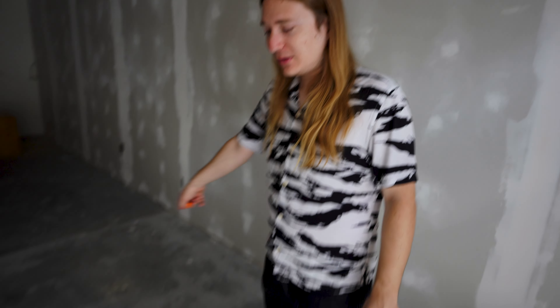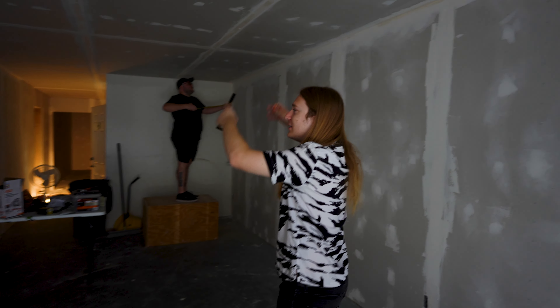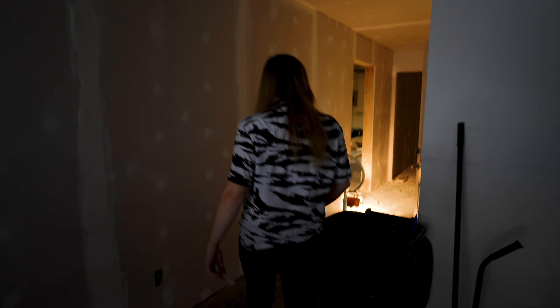Just a couple weeks ago, the room we're standing in right now was just a little 12 by 12 office that took up this little square on the ground. And now that's gone — we built a whole new structure, put drywall up, sanded the drywall, mudded the drywall. That's crazy.